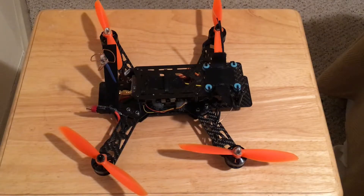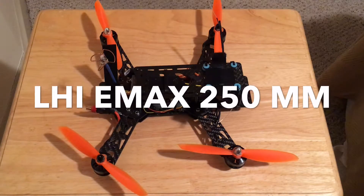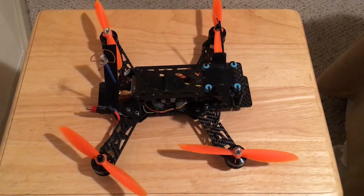It comes with the frame, propellers, motors, and ESCs — that's about it. There are more things you see on the quadcopter here, but I'm here to tell you that this is a very, very sturdy frame.